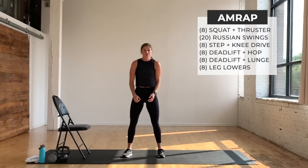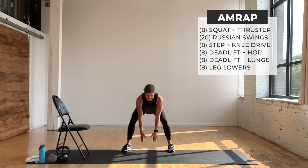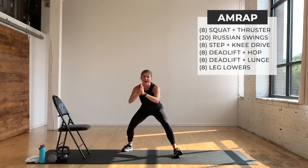Sumo squat — pretend you have a kettlebell right here. Sumo squat, set it down, hop front, hop back. Stay loaded, set down, get low, hop front, hop back. If you need a modifier, stay loaded, walk up, walk back — you've got options.